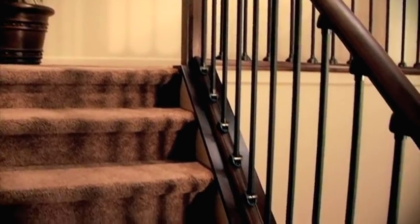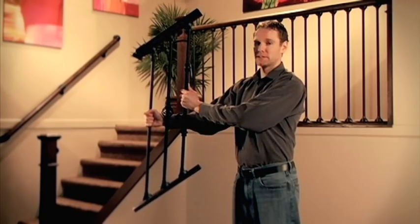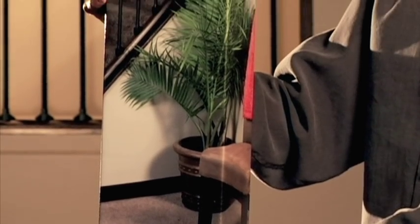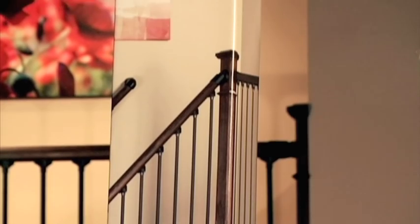Baluster and handrail pivots eliminate the need for calculating difficult stair angles. The railing simply adjusts into place. Pre-measured and pre-drilled rails — everything you need for a complete 8-foot section comes in this convenient kit box, ready for you to take home and assemble.